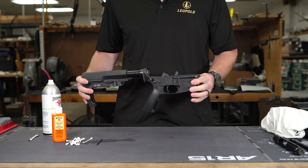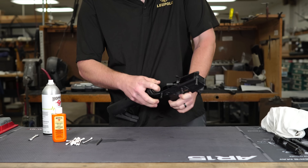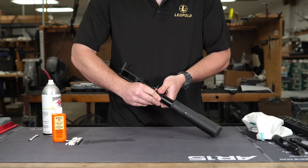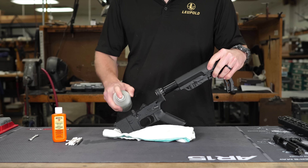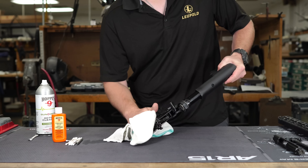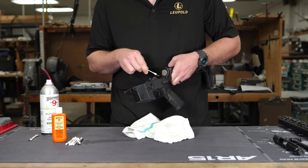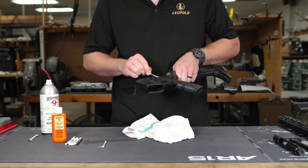Next we're going to move on to the lower. If you don't have a lot of rounds, you don't have to get crazy. I usually remove the buffer and buffer spring and wipe that down if it's got any carbon buildup, but usually the lower is not that dirty. Take your action cleaner — and this is where that extra power comes in handy. If you have a compressor or air attachments you can blast out anything in the lower. After spraying, use q-tips to get down where the trigger is, where the safety is, and down on the magwell.